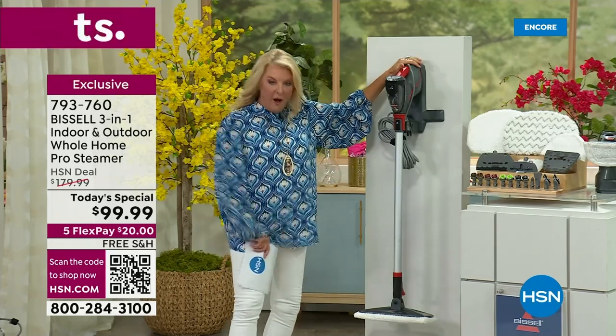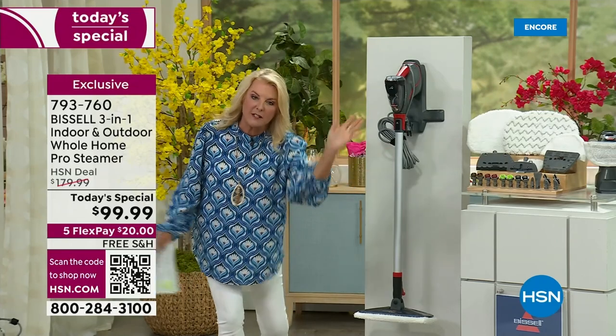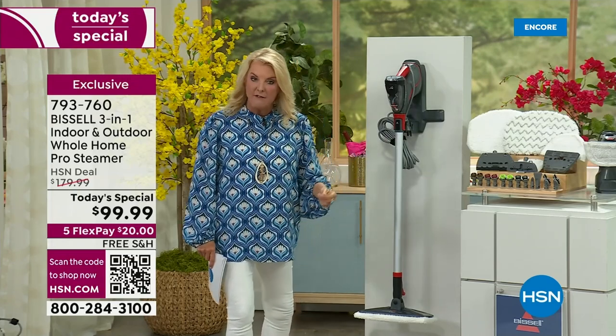If you want the red — heads up — because this is going to repeat all night long. The red is going to be really limited going into the morning hours when we go back live, so now's the perfect time to get it.